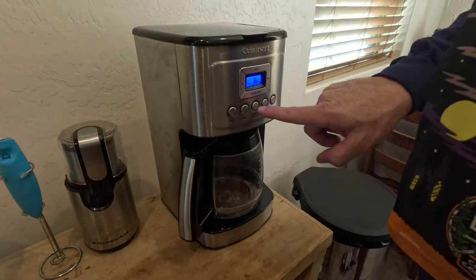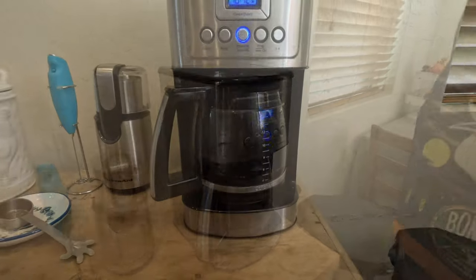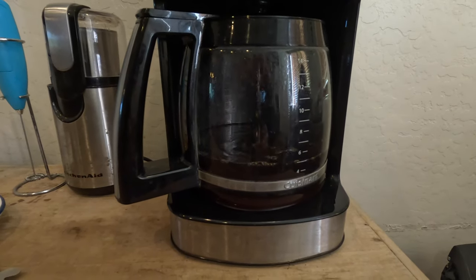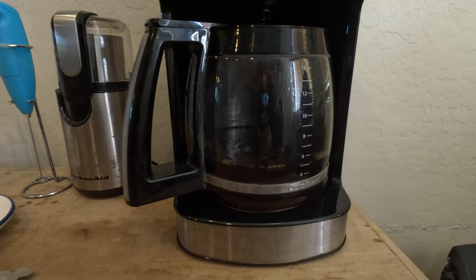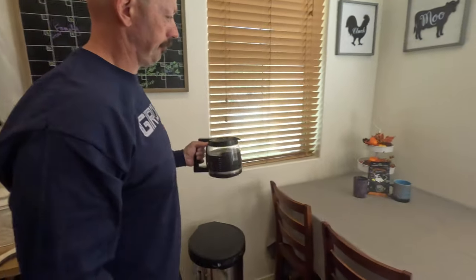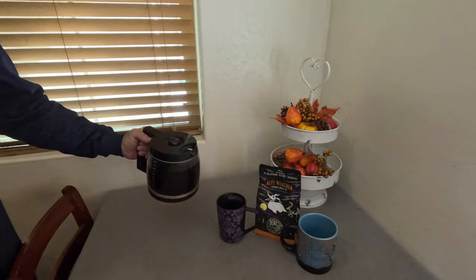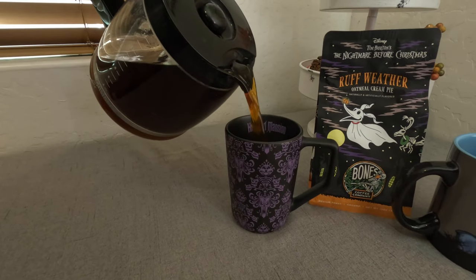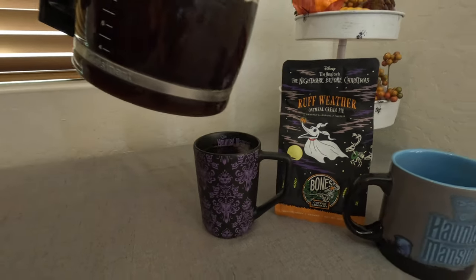Coffee is loaded up and engaged. Alright guys, coffee is brewed and we're going to pour it right now and take our first sips. Ladies first — come along this way.